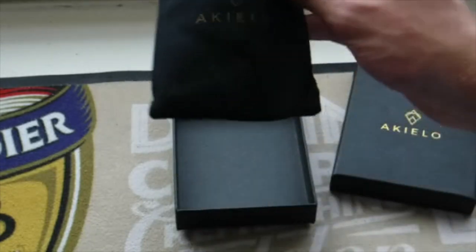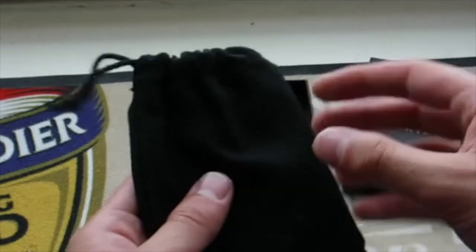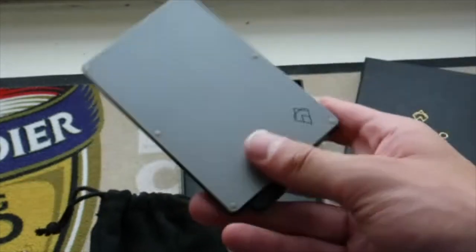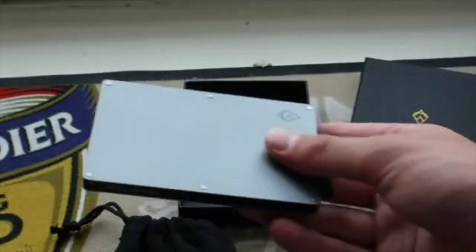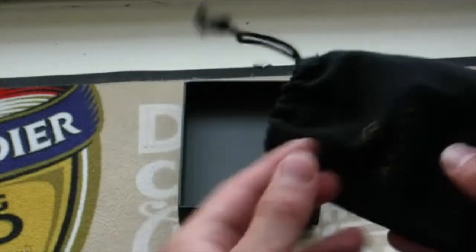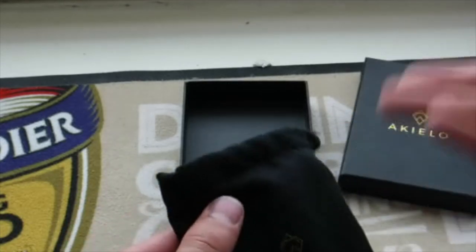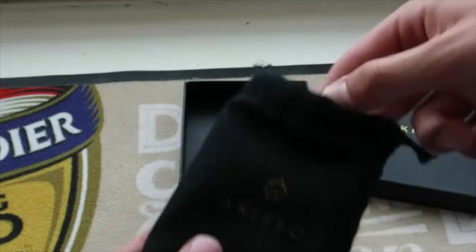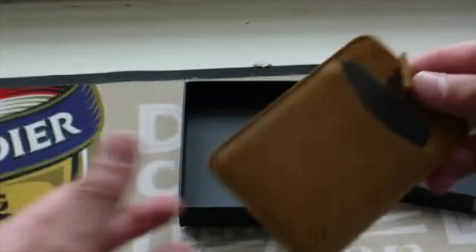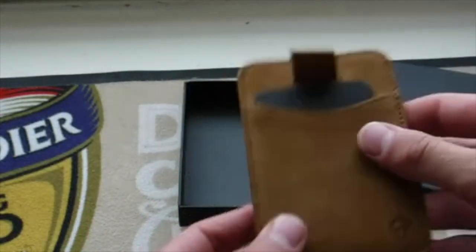Taking it off — it was wrapped in a cellophane wrapper — and inside is a little pouch with Akilio imprinted on it, which is very nice. The other one came in plain film so you can clearly see it. This one comes in a little case, showing it's part of the new deluxe range, keeping it well protected.